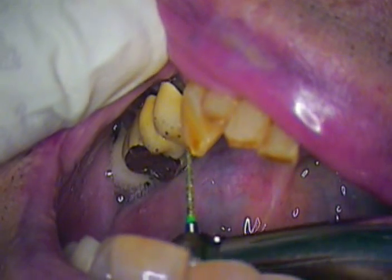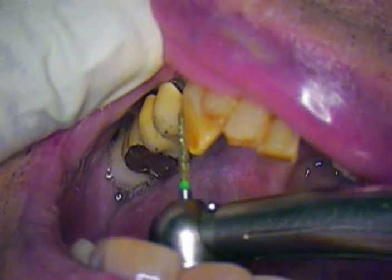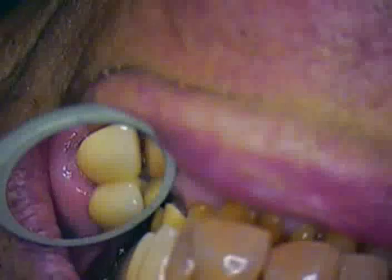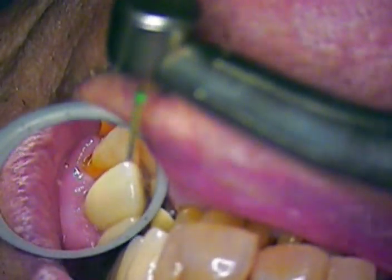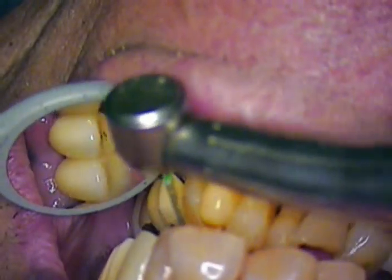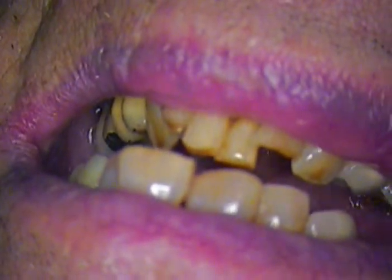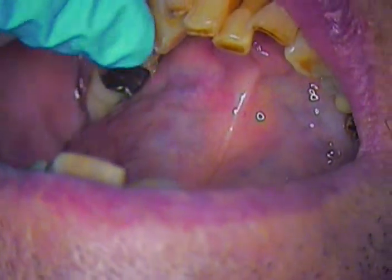We're going to add a layer of composite down here, hopefully bonding as much as we can to this enamel. We'll end up with material filling the void and give him something where he can grind left and right on teeth 21 and 22 so that they disclude his left side, keeping the force distributed through those two teeth.